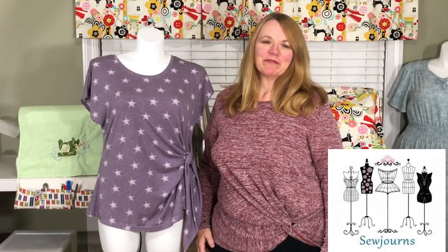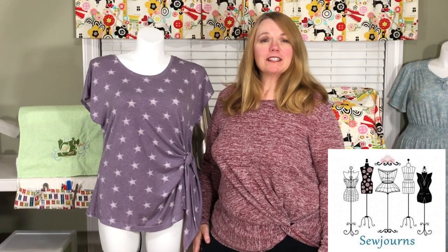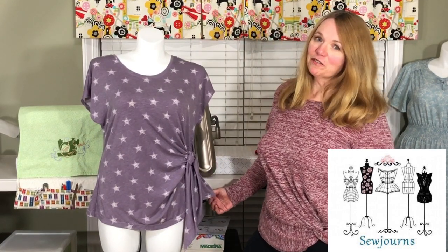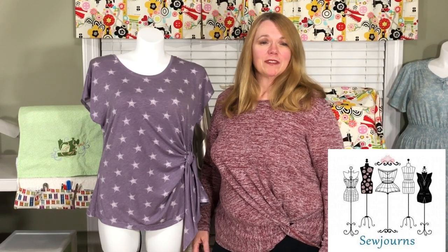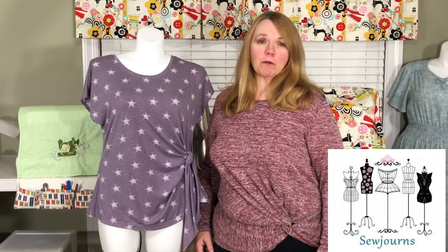Hi everybody! Welcome to Sojourns. This is Kris. Today we have our sew along video for the Taurus Tie Top — that's the pattern you see here. Last week we did the introduction where we downloaded our fit pattern, printed out our pattern, and cut our fabric.